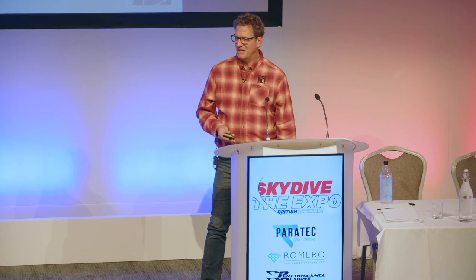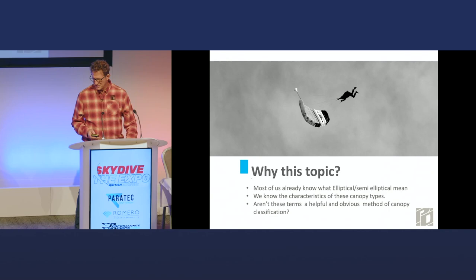Why this? We know what elliptical and semi-elliptical means — at least those who have been around for a while know the characteristics. Isn't this helpful and obvious? Well, yeah, it is.